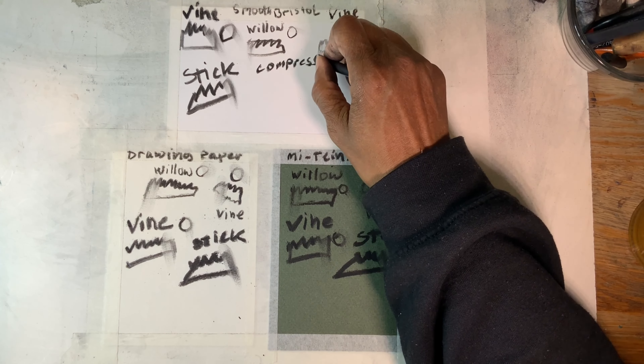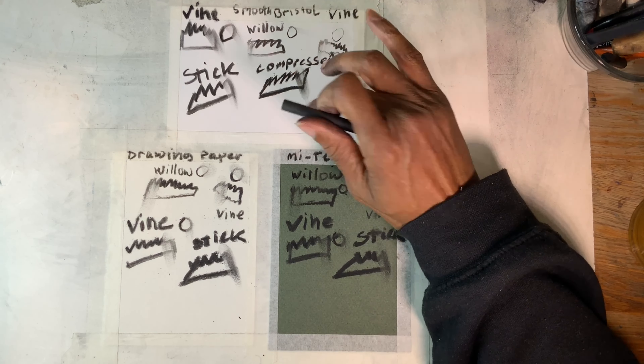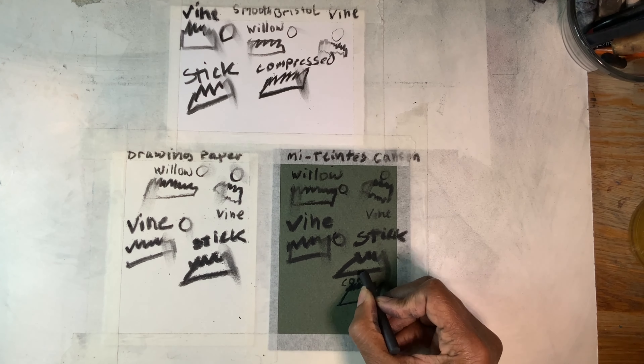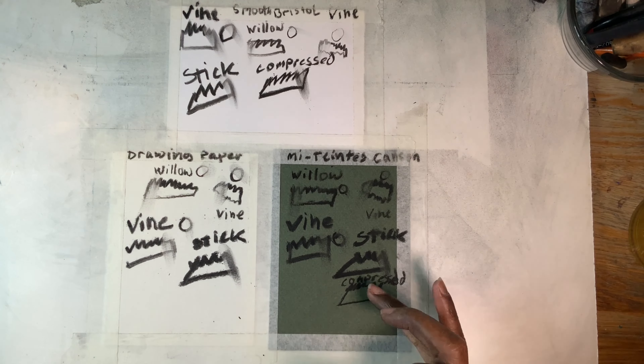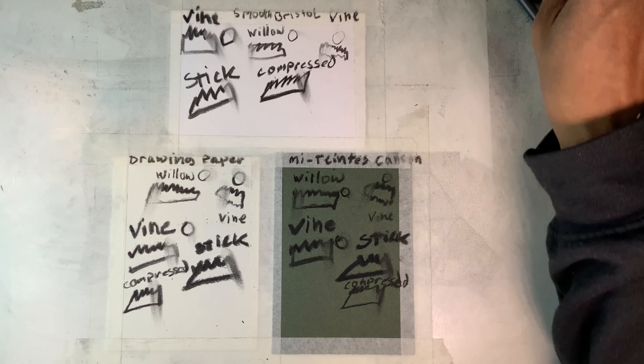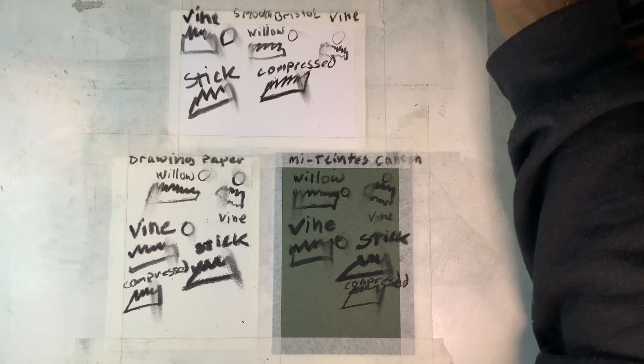This next one is a compressed charcoal and it's very dense and it definitely is not easy. You'll see later when I start to erase on these pages the differences. This is like a legit charcoal from out of my wood stove.